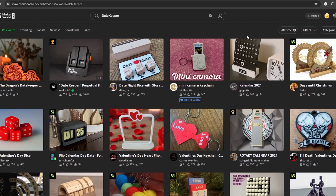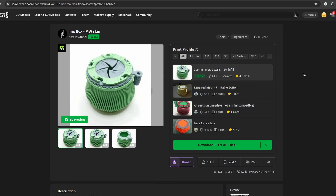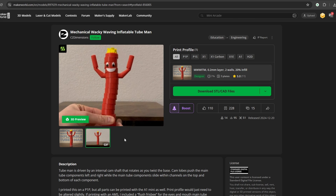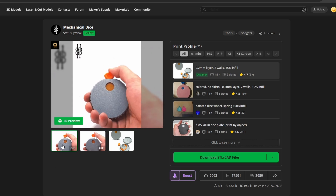To begin, I quickly browsed through a model library and selected five interesting designs. I wasn't looking for anything too serious — just engaging models with moving or transforming parts that can show off the detail and finish of FDM prints.